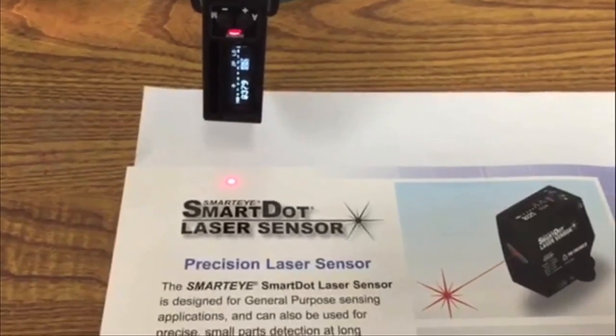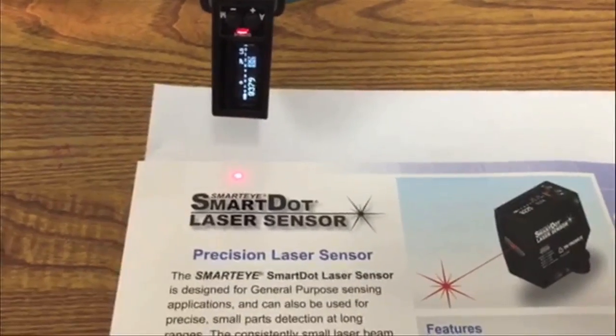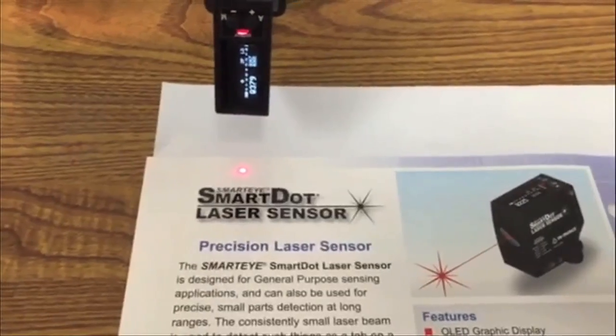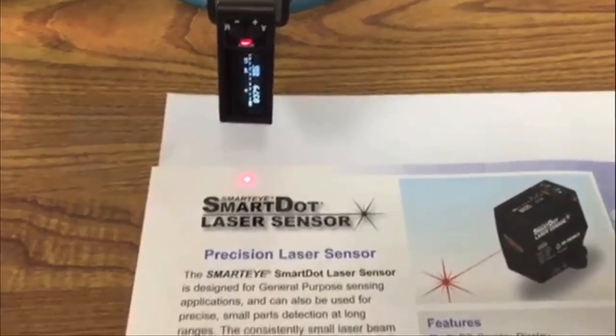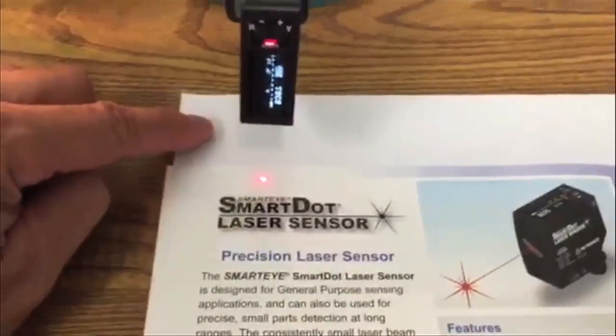Hello, this is Dennis Henderson from Tritronics. Today I'm going to demonstrate the Smart Dot laser sensor, where the customer wants to be able to tell the difference between a shiny substrate like this brochure and the dull substrate.